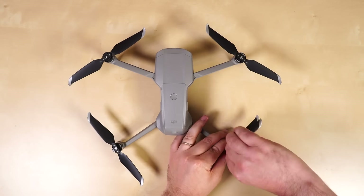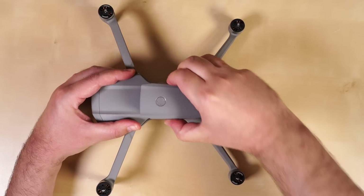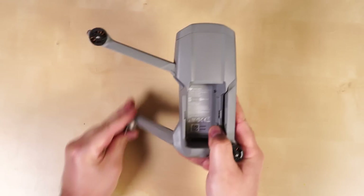Now let's take this thing apart. First to go, the quick release low noise folding props. Next, the battery comes out with just the push of a button — if only smartphone batteries came out this easily. Like some of DJI's other drones, the Mavic Air 2 has legs that fold in, greatly reducing its footprint for easy travel.